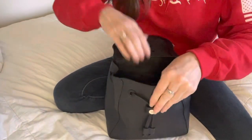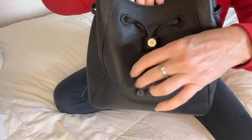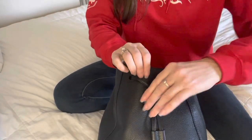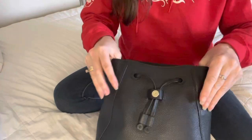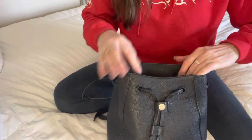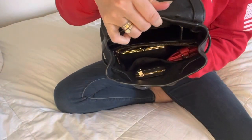And then it does have this cinch here — I have not ever cinched it since I've been using it, but I like it nice and wide, and that's what the inside looks like.